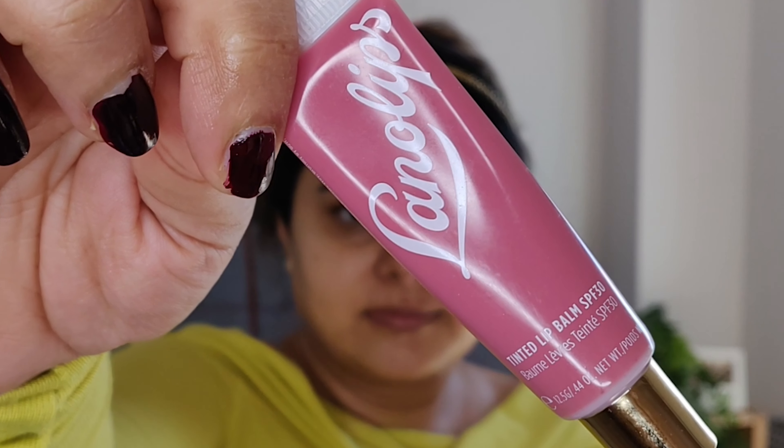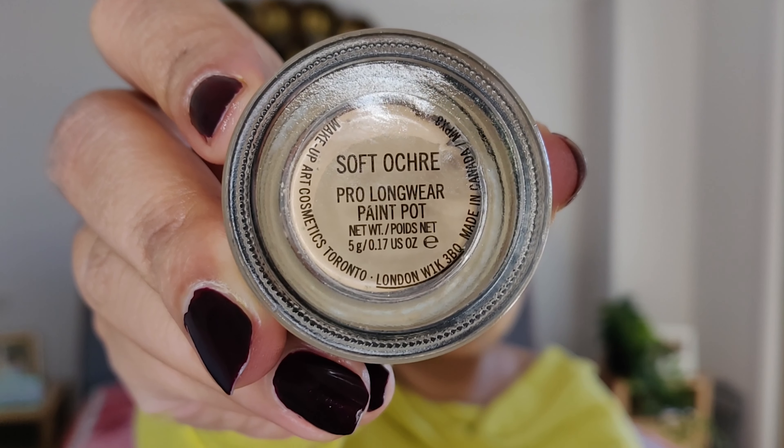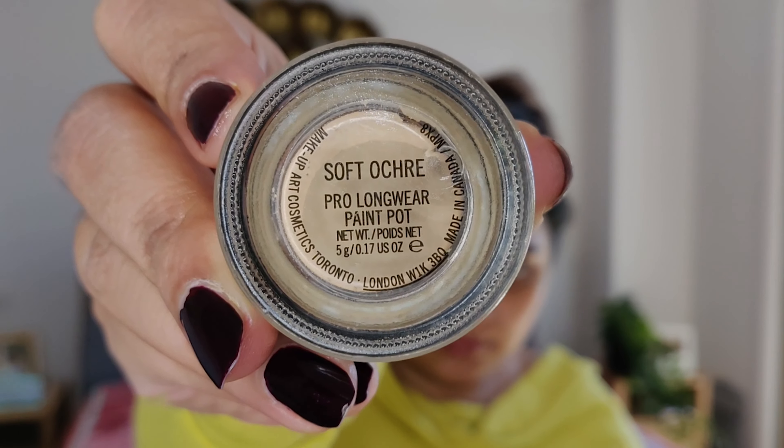Right now I'm obsessed with Lano Lip Tint Balm in shade True Half — a fruit tint with SPF 30 that helps create soft, hydrated and pretty lips. MAC Paint Pot in shade Soft Watch is such a good eyelid primer.